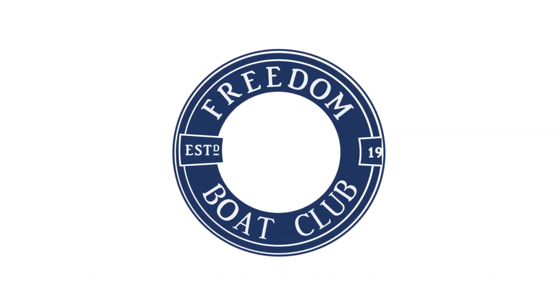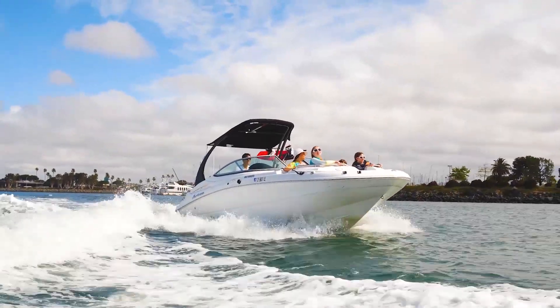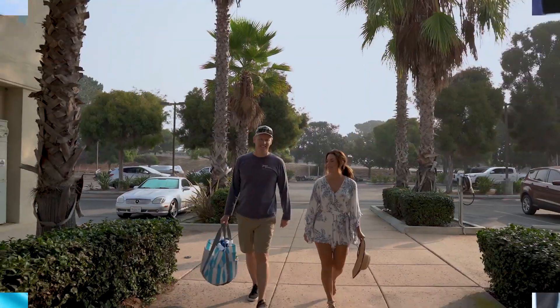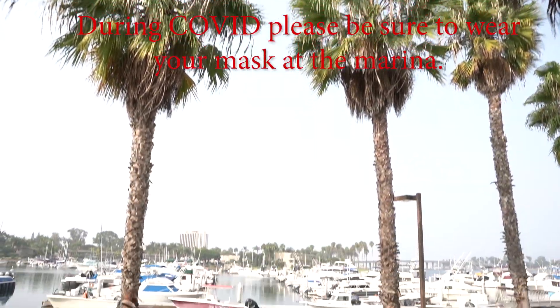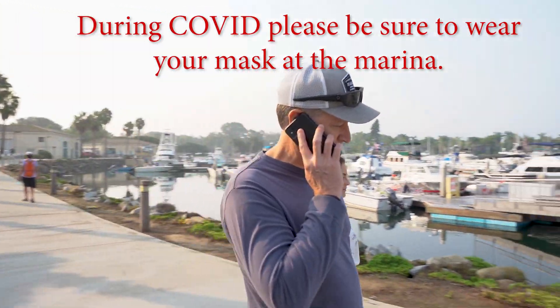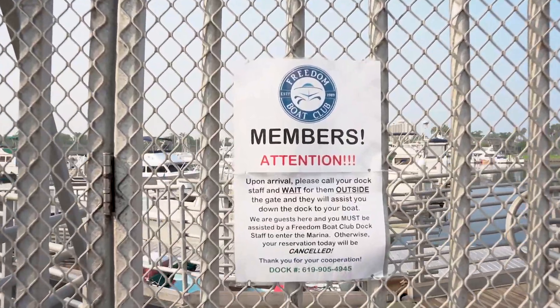Welcome to Freedom Boat Club. During this video we're going to show you how to check out and check in one of our boats to make sure that you're safe and you have a good time on the water. When you arrive to the marina, please park your car, unload your gear, and make your way to the docks. Once you arrive at the gate, please call the dock phone and let the dock staff know that you have arrived for your reservation.